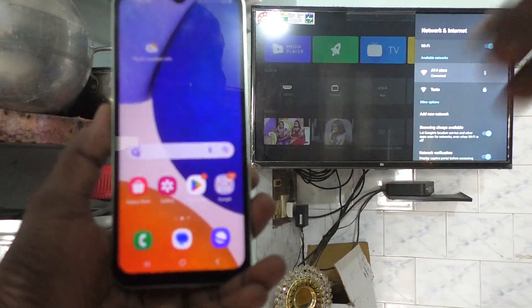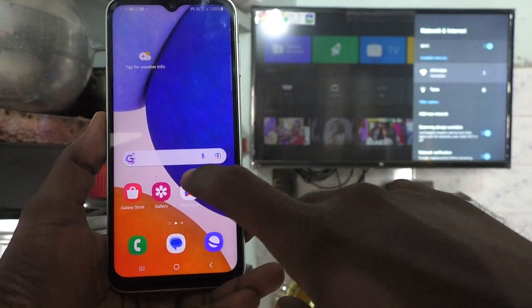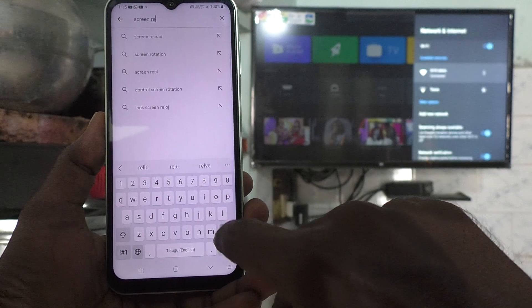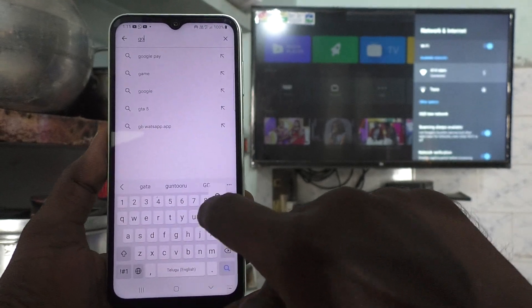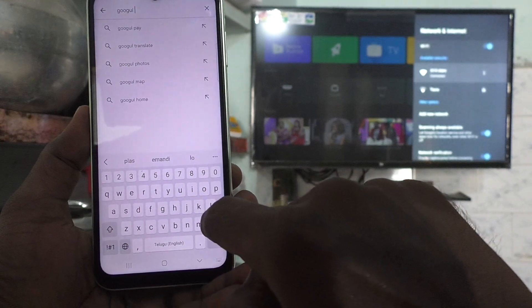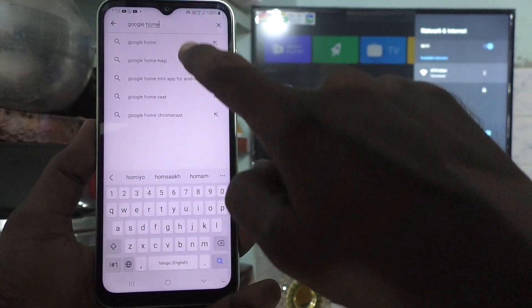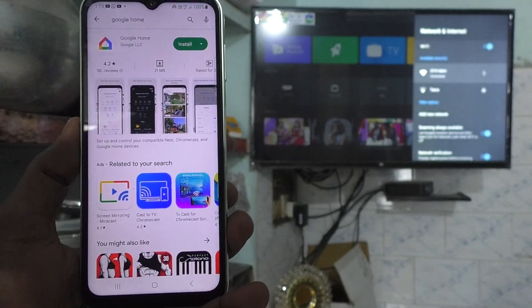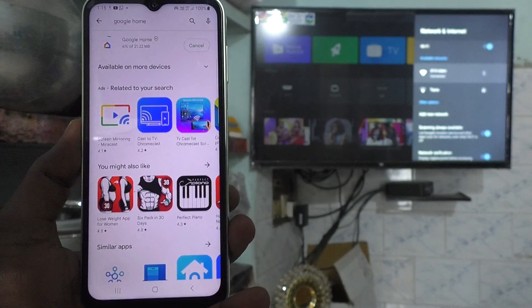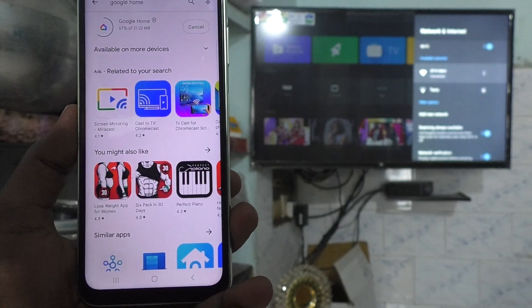Now come to your phone and go to Google Play Store. Search with the term Google Home and install this app. Click on install and wait. You have to install the Google Home app to enable screen mirroring from your phone, Samsung Galaxy A14, to TV.